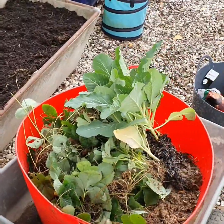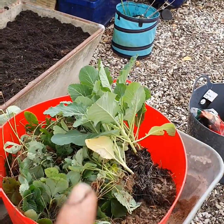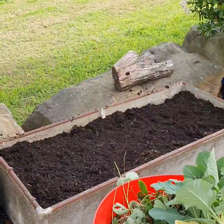We're going to put in these strawberries, which have come from over in the succulent potting area, and the broccoli that were in my seed beds here. So we're going to have a go at that and we'll show you how it ends up.